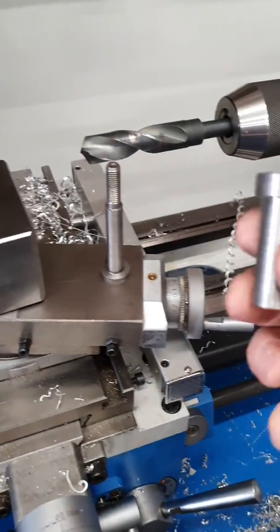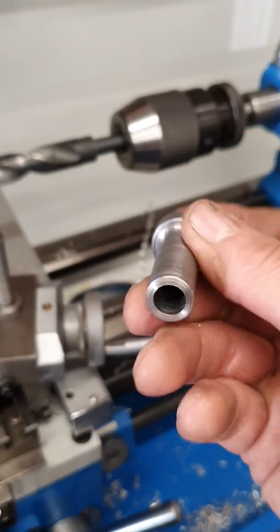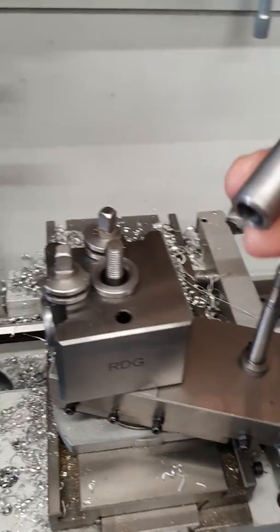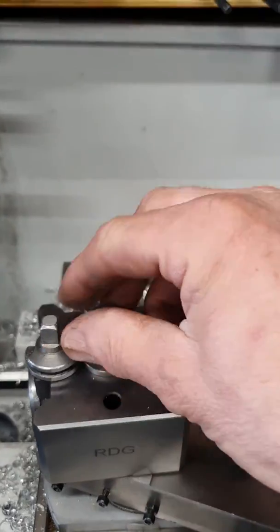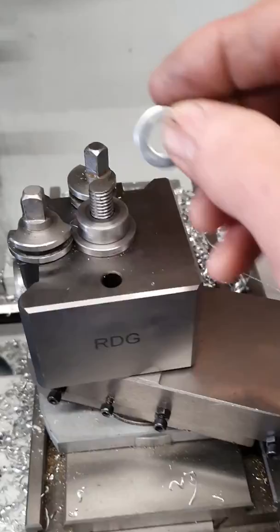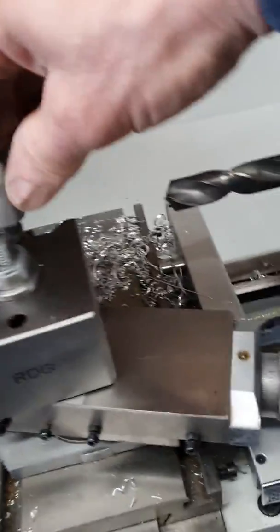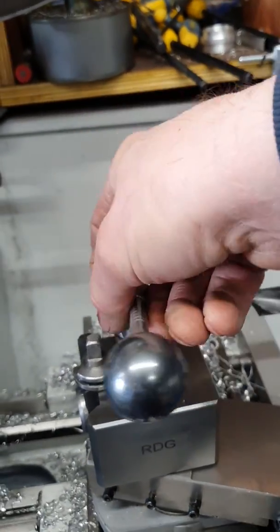Then I made a sleeve — same again, try and keep it all nice and rigid. Sleeve over the top, and a bit of a handle I made. Nothing special, but it does the job.